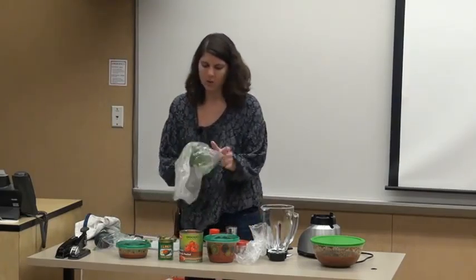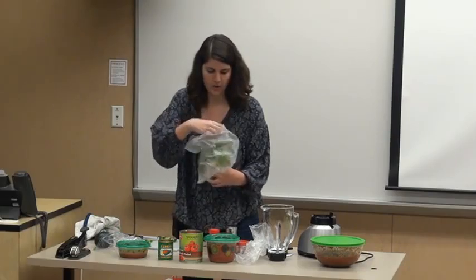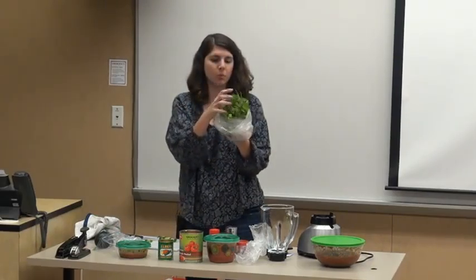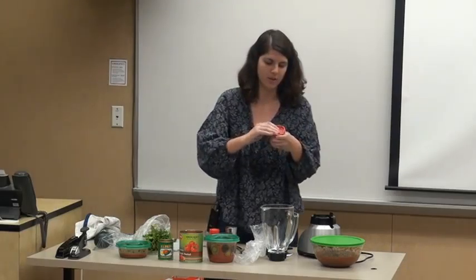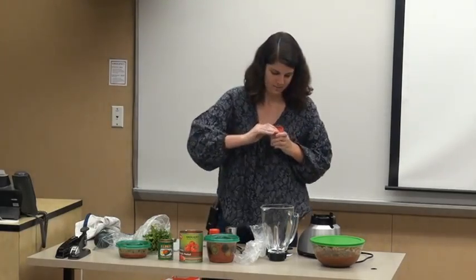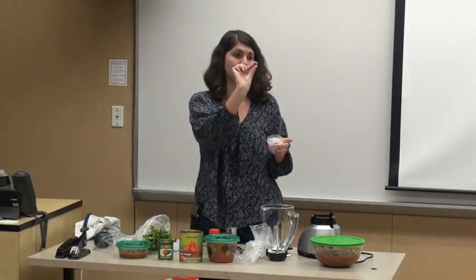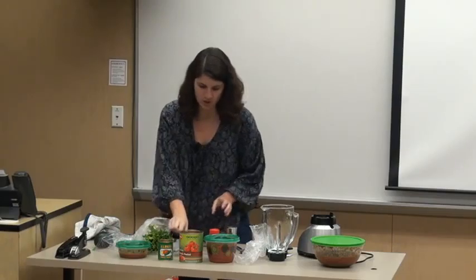For your cilantro, I personally don't cut it. Whenever you blend it up it's going to break it off anyway, so just pull a bunch off as much as you want. I already cut my onions because I didn't want to cry in front of you. I chop them like this because you're not going to blend it for very long, so you don't want thick chunks — otherwise it's not going to blend up right.